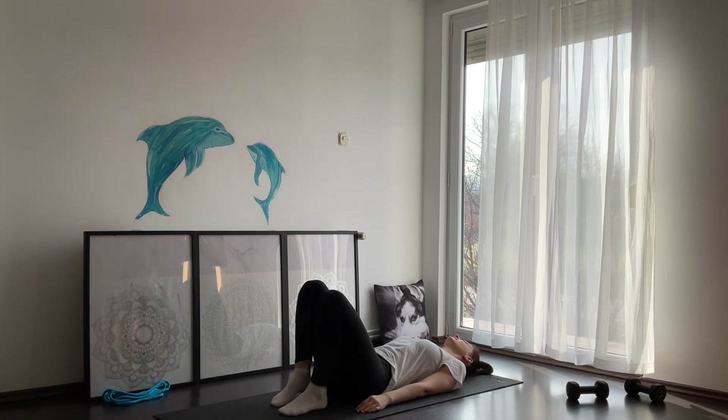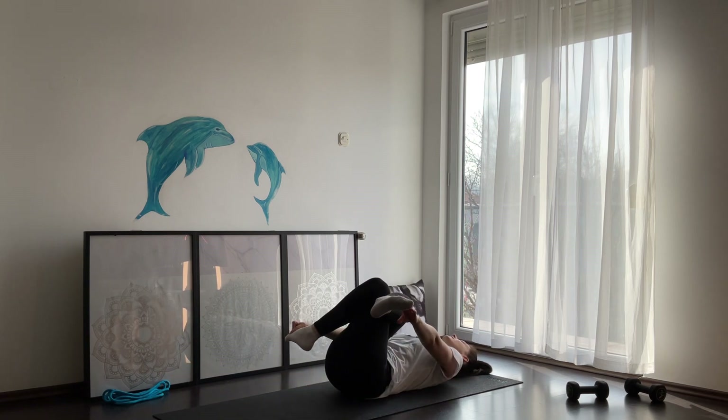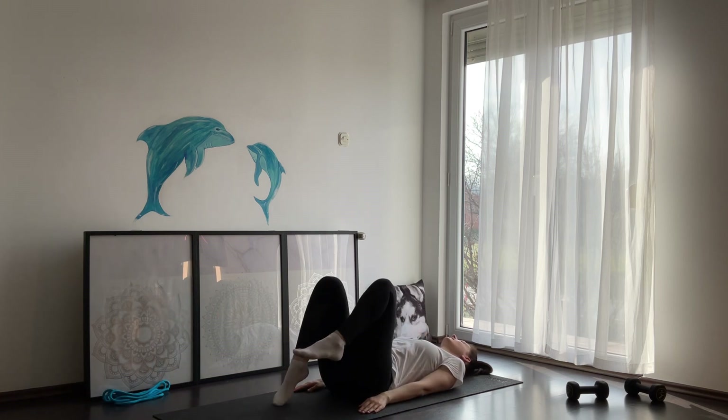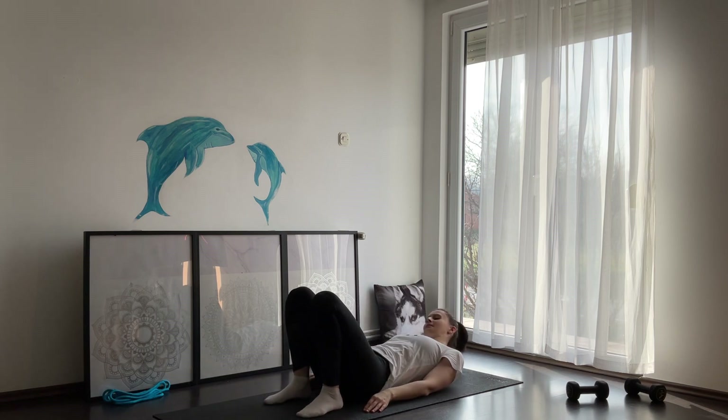When you're ready, slowly release your feet onto your yoga mat and cross your right leg over the left leg. Hold either your feet or your toes here. When done, slowly reverse and come into a sitting position.